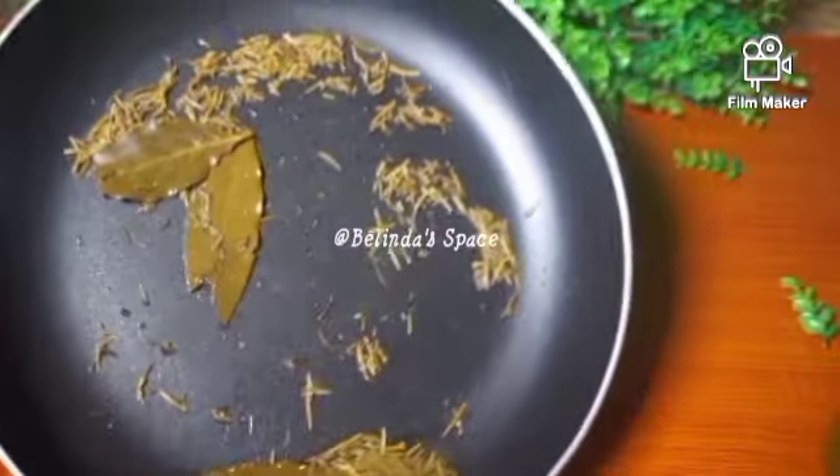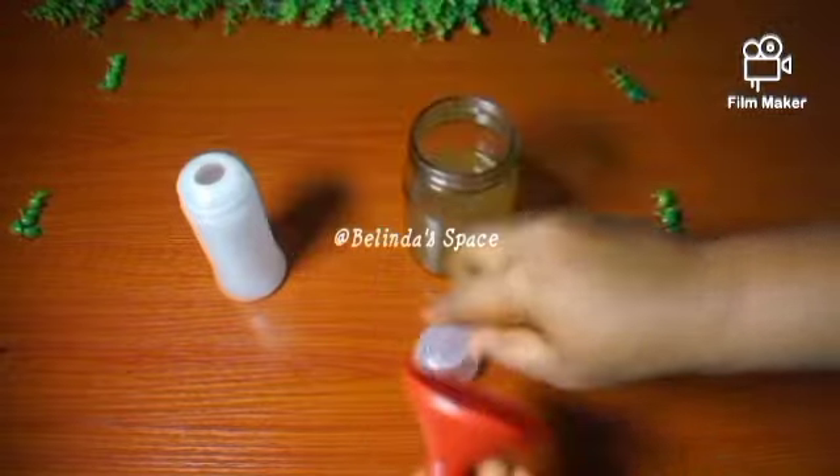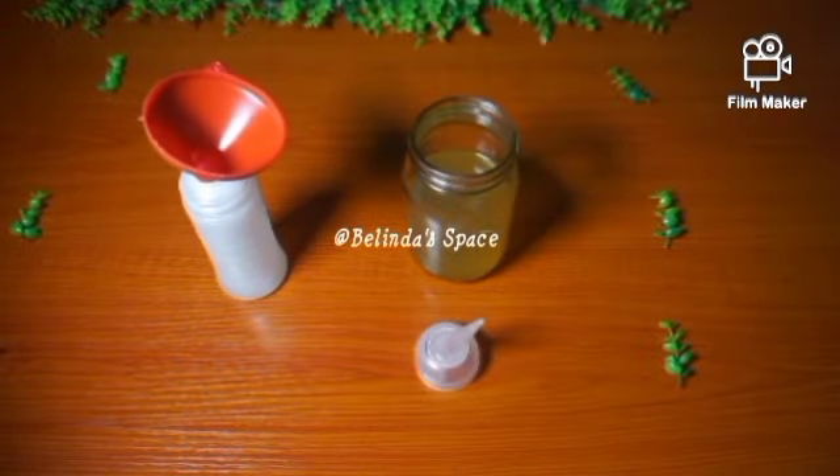Next, I'll be transferring it into my applicator bottle with the help of a funnel and a sieve to sieve out the herbs.